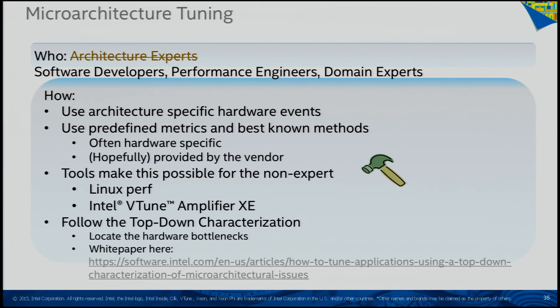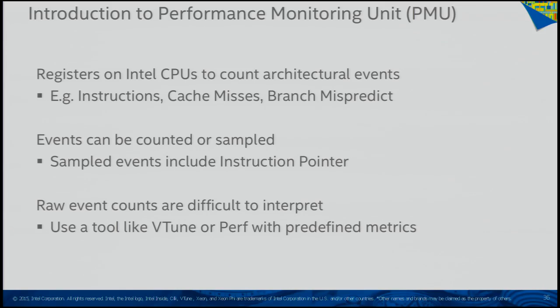A lot of people think performance tuning tools were only for architecture experts, and that's how they started. But we're working to make these counters more understandable. We call them performance monitoring counters, in the PMU — the performance monitoring unit. These are present on most CPU vendors now. Even some chipsets for memory have them. VTune can look at North Bridge and South Bridge counters to tell you IO traffic or memory traffic, though most counters are still on the CPU.